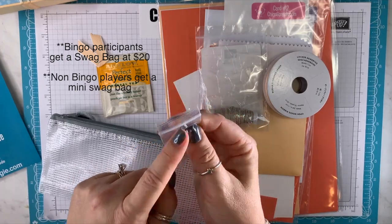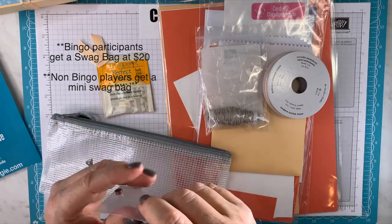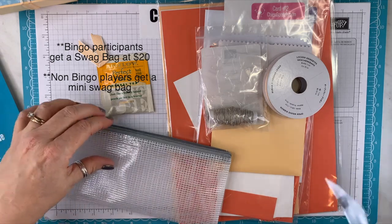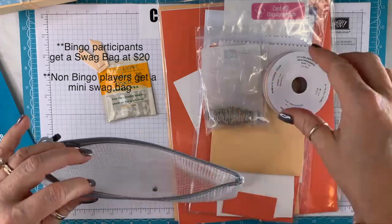If you don't want the magnets — for instance, if you have a pacemaker — shoot me a quick email, because those of you with pacemakers are not supposed to be around magnets.